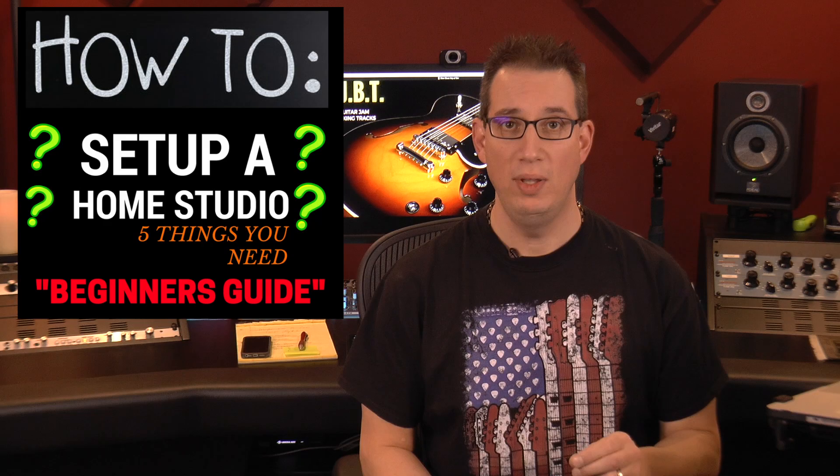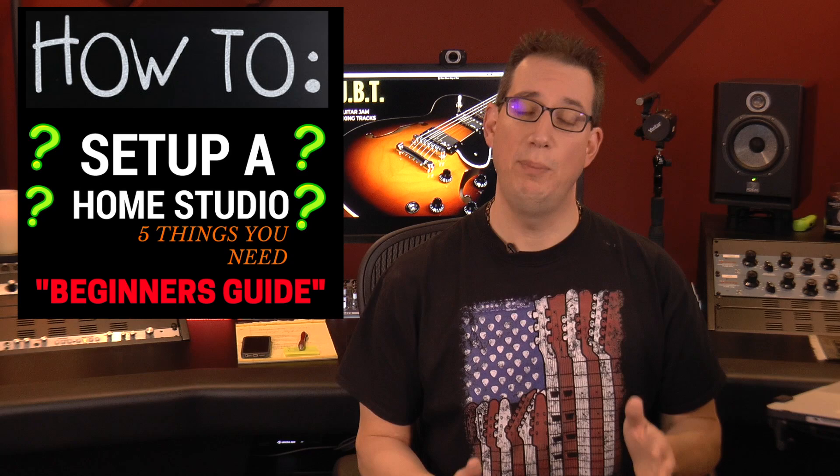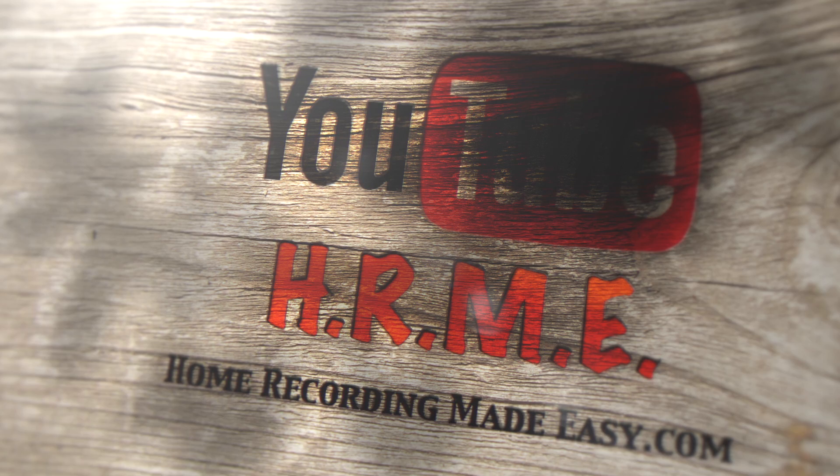Are you looking to set up your very own home studio so you can start recording music in the privacy of your own home? There's a ton of information out there in the marketplace and it can get rather confusing for someone who's just starting out. In this video we're going to take a look at the five key components of things that you need to consider when setting up your very own home studio, so stay tuned.